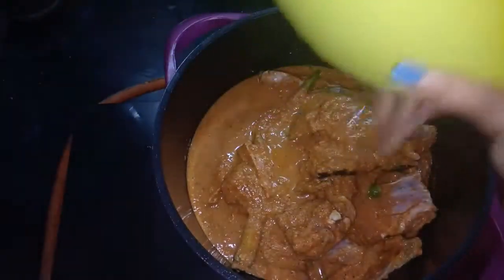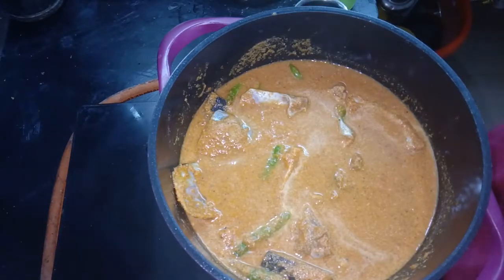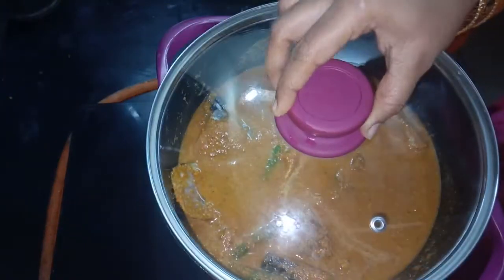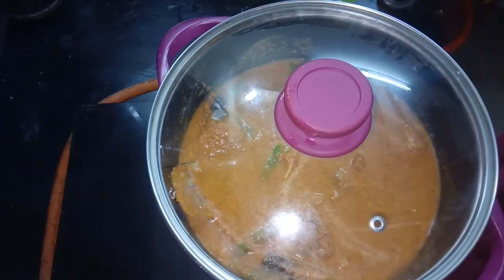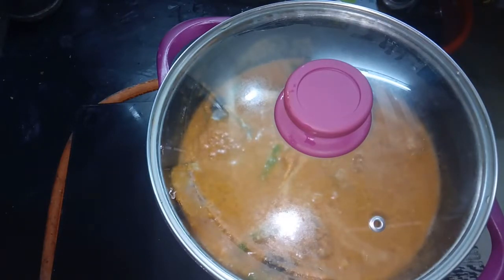Add it to taste. Add it to the light. 5 minutes high flame, then add it to the low flame.